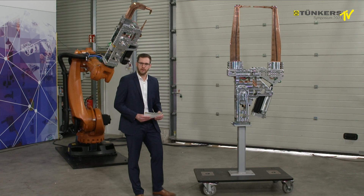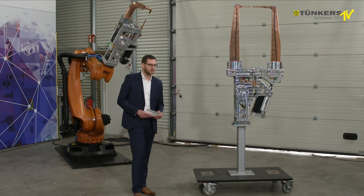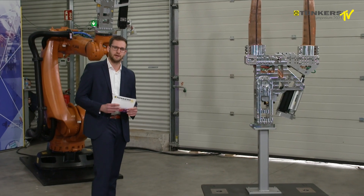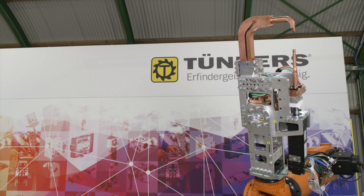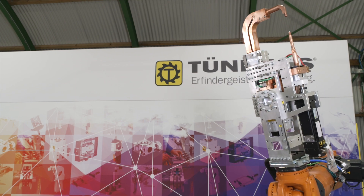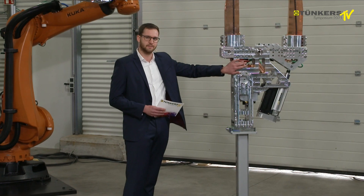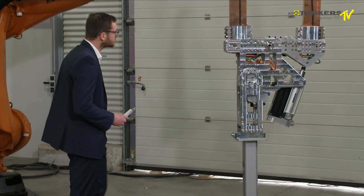Hello and a warm welcome from my side. At the last symposium we presented our NTC Z gun, which you can see behind me. Today I will present our NTC X gun — it's the newest version.